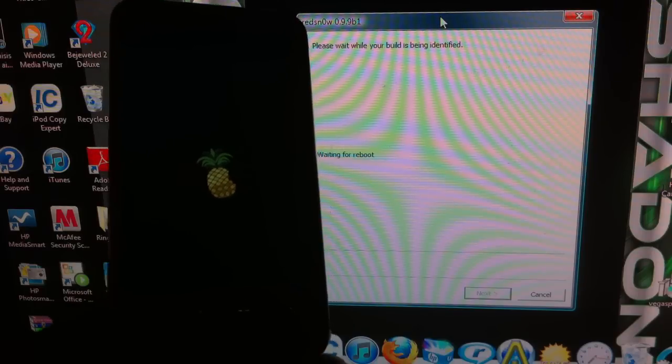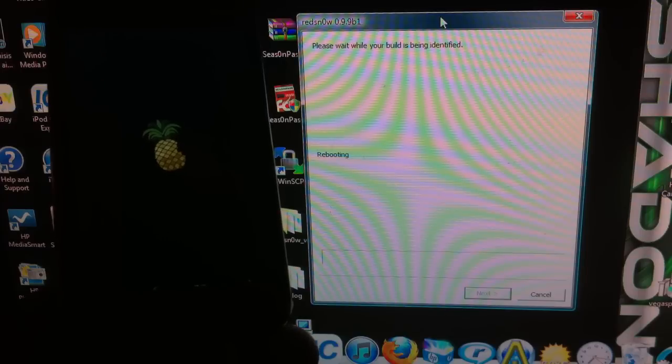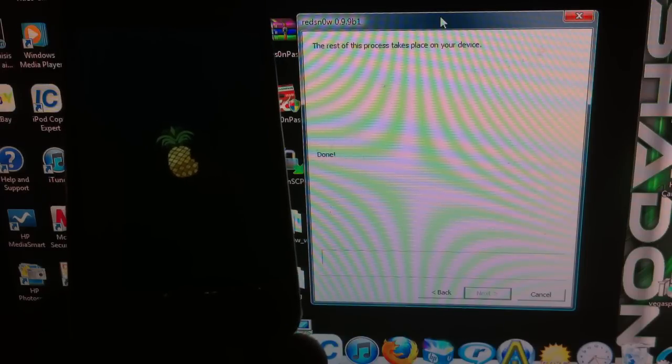This will also work for 4.3.3, 4.3.2, 4.3.4 tethered, and 4.3.1 — all the good firmwares.